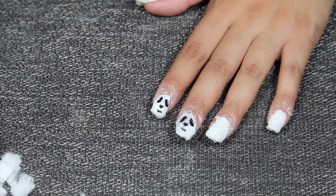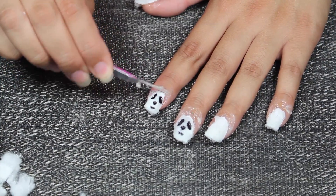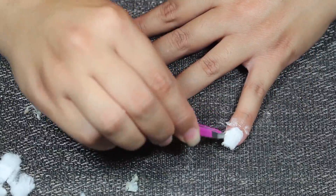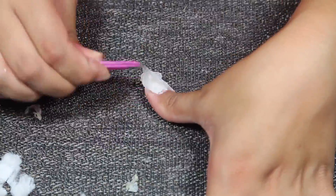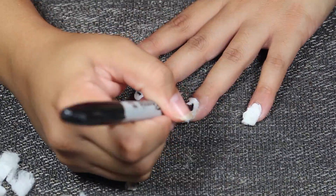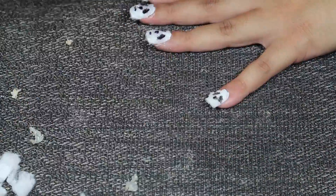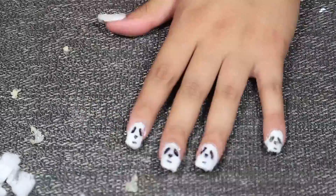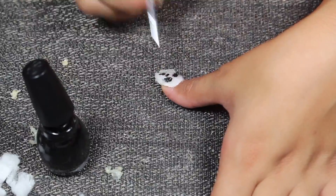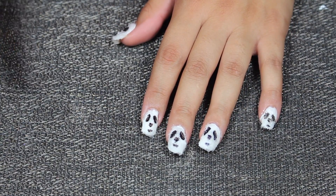While the others are drying, let me take off the latex barrier — let me see if it comes off. Now let's finish off with some top coat because we have not had enough.